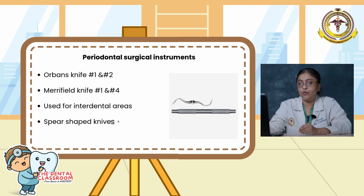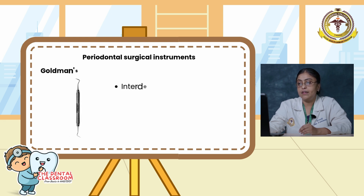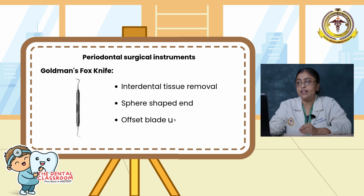The Merrifield knife numbers 1 and 4 are used for interdental areas; spear-shaped knives have cutting edges on both sides of the blade. The Goldman-Fox knife is also used for interdental tissue removal. It is spear-shaped with an offset blade used in the posterior areas.